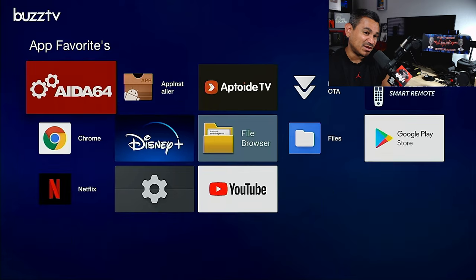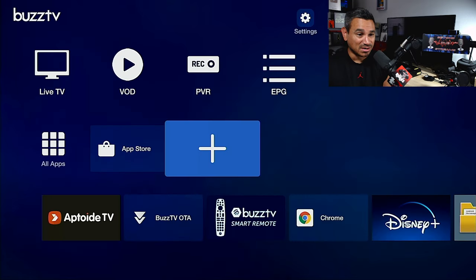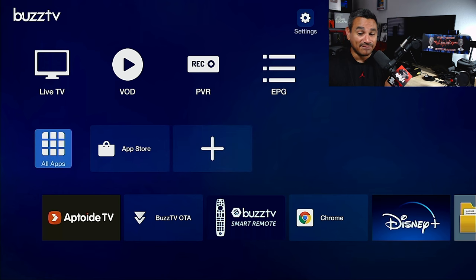If you hit the plus sign you can set up any shortcuts you want, which is pretty neat. This thing is smooth and fast - literally everything you need to know about this device. Buzz TV has been getting better and better. Hope you guys appreciated this video - hit the thumbs up, leave a comment, make sure you're subscribed, and we'll see you in the next one. Take care guys.